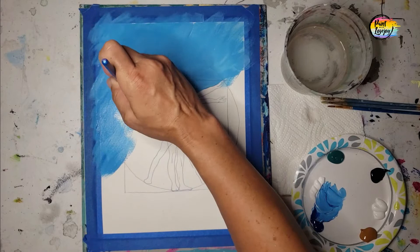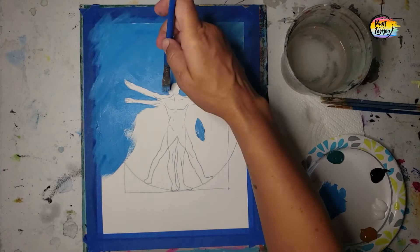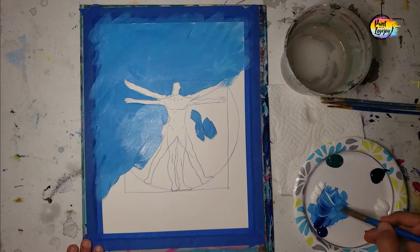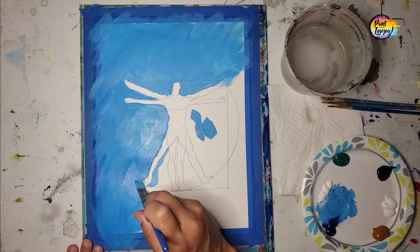You can do any color that you want for this background. I'm using shades of blue, which is about equal parts blue and white, and then I'll be adding some darker blue and some white directly on there. Feel free to make this any color that might match your house. The original would probably be like a sepia tone, so you would use white and raw sienna and maybe a touch of yellow to warm it up. Just Google that and type in the Da Vinci, the man.